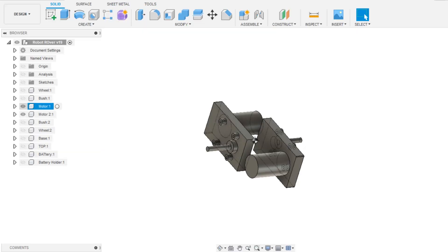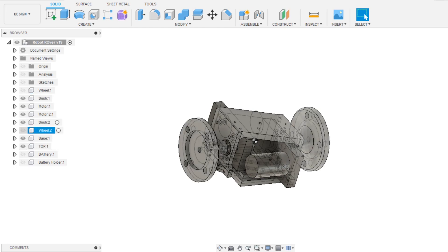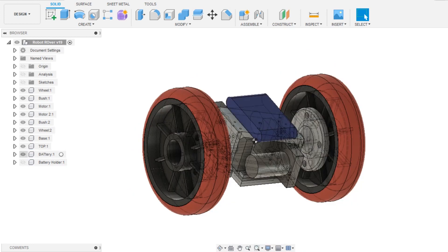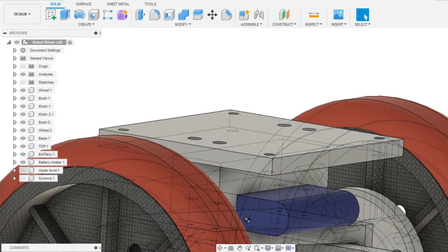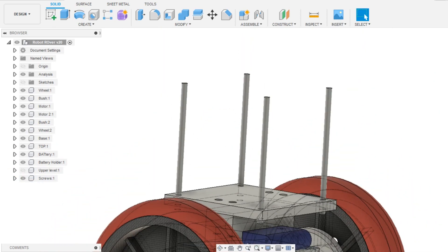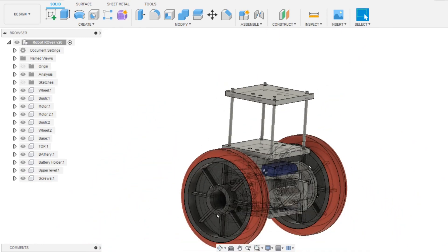The DC gear motors were first modeled in Fusion 360, and then a base body was prepared around the motors in that arrangement. A bush was made to attach the nylon wheels to the motor shaft. The lithium battery pack goes on top and is held in place by the battery holder. For increasing the height of the robot, four threaded rods were added on the battery holder, and then another 3D printed upper level part was added.